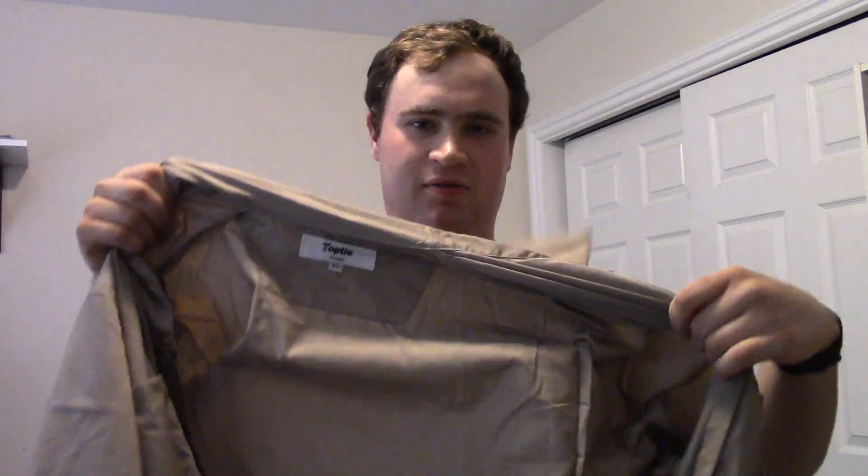Anyway, what do we got here? We got ourselves a flight suit. What's it for? My Ghostbusters Halloween costume, that's what it's for.